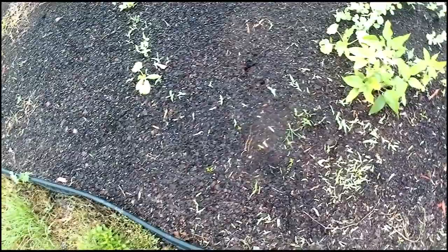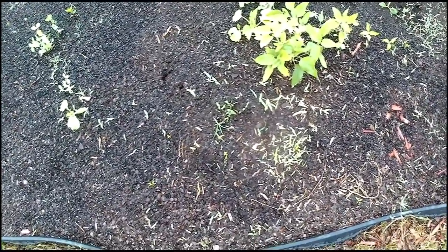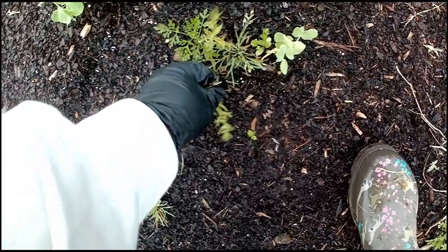I'm probably going to have a lot of grass to pull out, or I'm going to have to heavily mulch this area where the grass is popping through. There's a marigold.